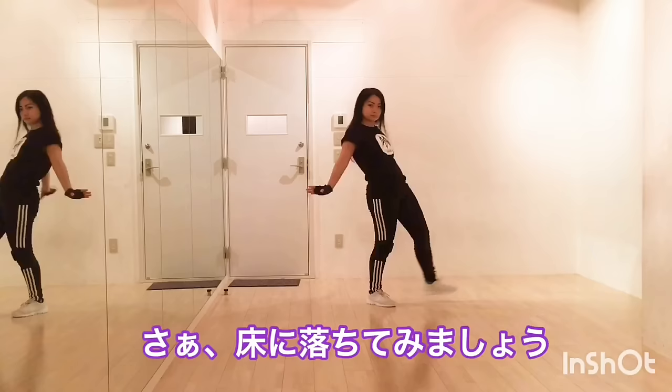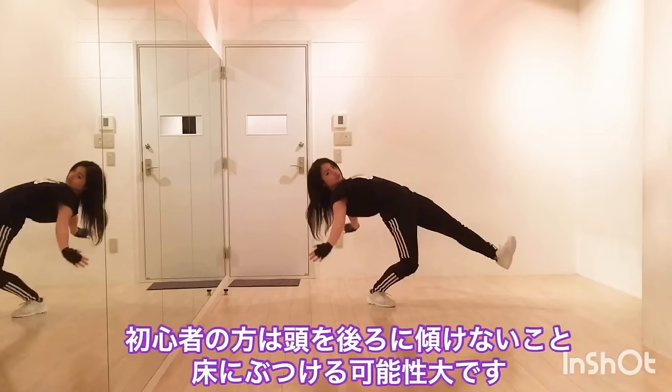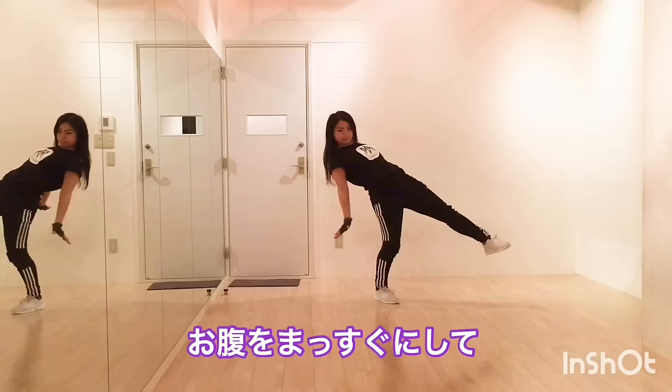Now let's drop down to the floor. Raise your leg and try to touch the floor with your hands first. Also make your stomach straight. If you are a beginner, do not lean your head back or you'll hit your head on the floor. Let me show you one more time — raise your leg and make your stomach straight. Touch the floor with your hands, not with your hip.